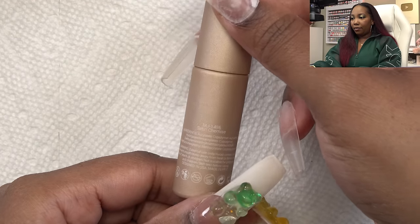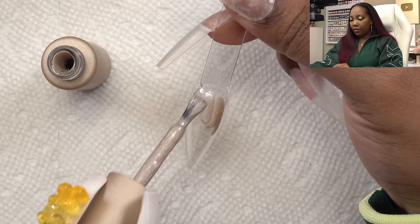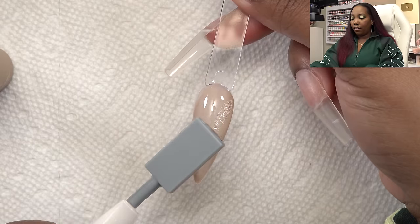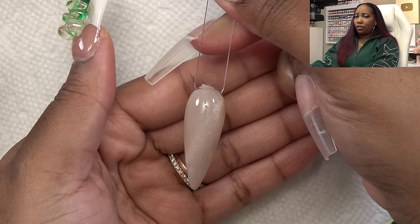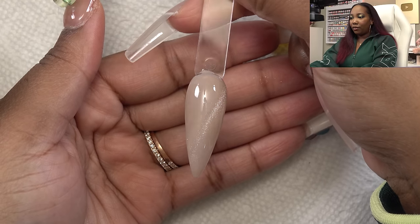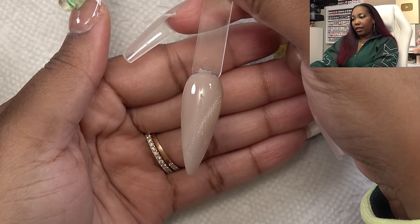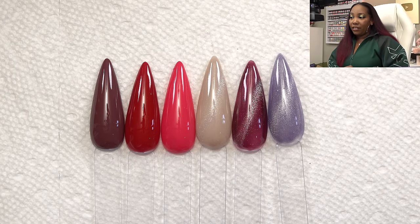And finally we have Satin Chemise. This one is very very light so you definitely will need two coats. After the second coat — yeah, this one is lighter and more of a subtle effect but it's still there. So these are all of the colors of the Fierce kit side by side, and as I stated earlier there's also acrylic to match the series as well, so let's go ahead and do those swatches.